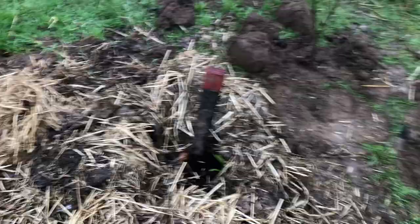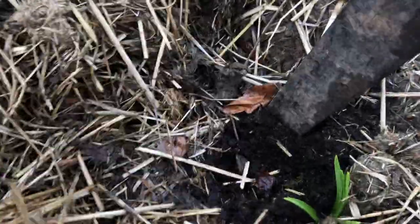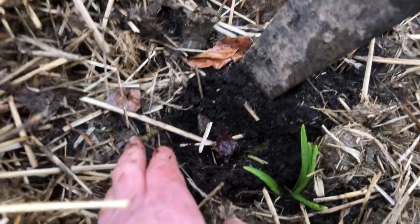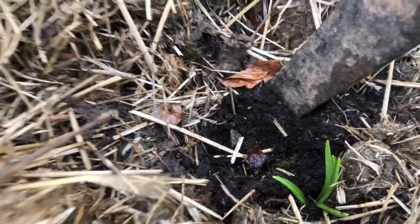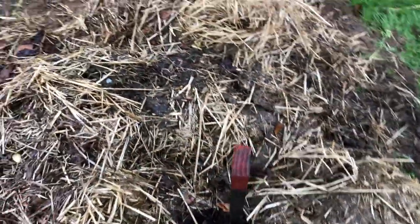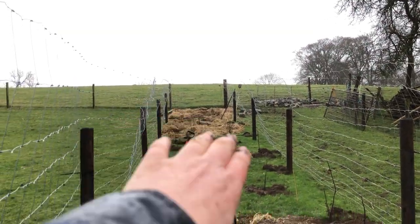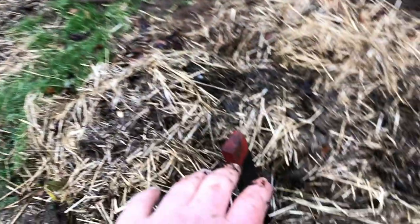We planted these earlier in the winter. I found a bluebell and I've just planted it there — hopefully that one will take. There are five walnuts. You can see that stick — we had five walnuts, so there's one, two, three, four, five.